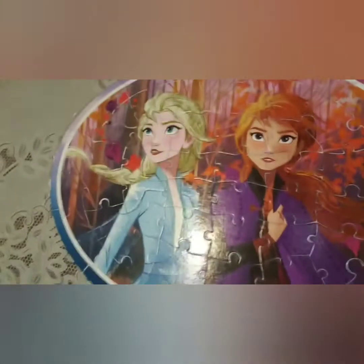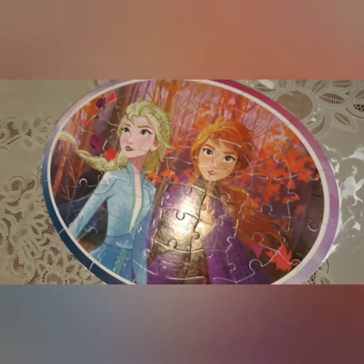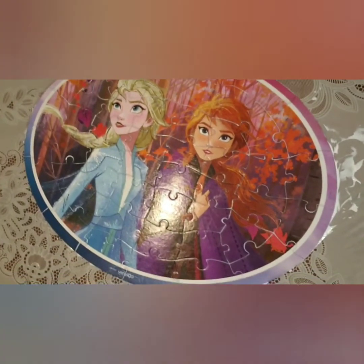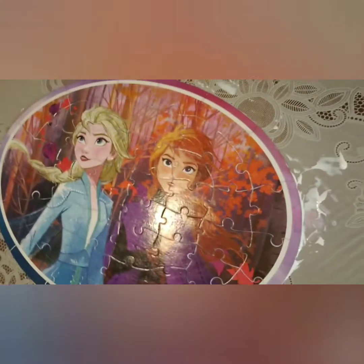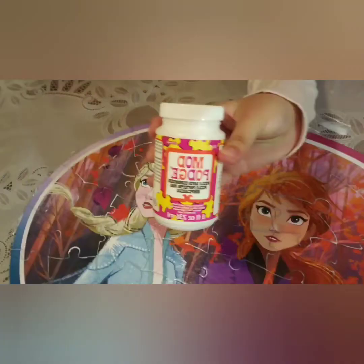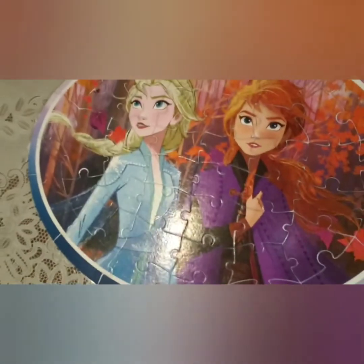It stopped recording, it quit. So we finished the puzzle and it looks nice, but everything we said and talked about was not saved — and that's my bad. I will most definitely upgrade. But we finished the puzzle. All we did was put on some Mod Podge glue that we got from Michael's.